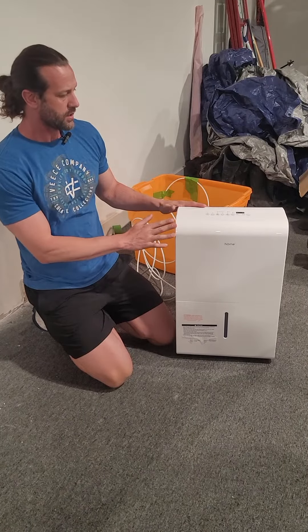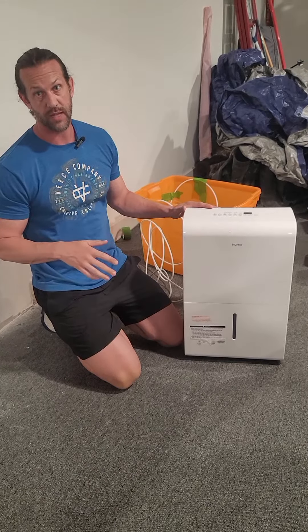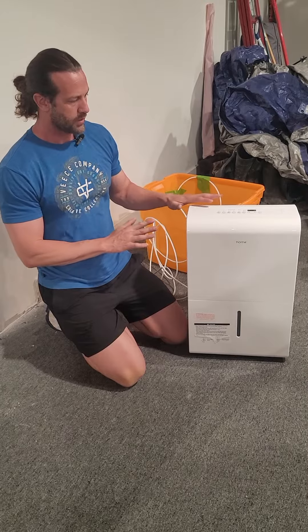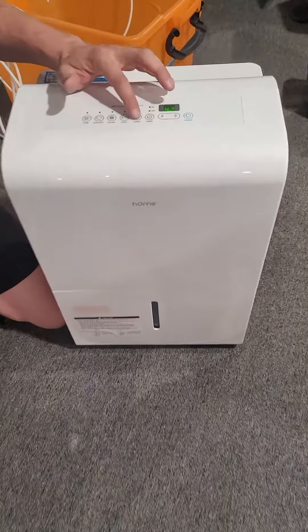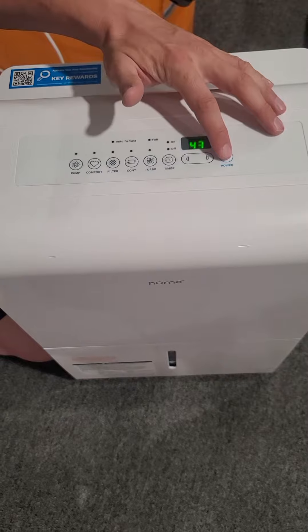This is a home dehumidifier — this one does about 4,500 square feet. They do offer other sizes: 1,500, 3,500, and one other. I wanted it running so you could hear how loud it is. It does have a turbo mode if you just got it and want to bring your humidity down quicker, just so you can hear the difference in settings.